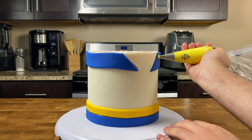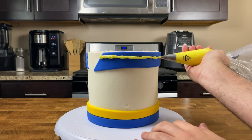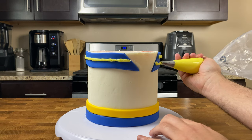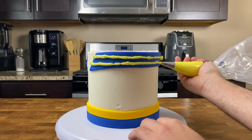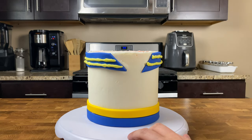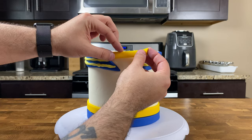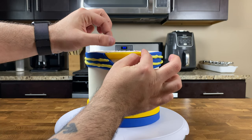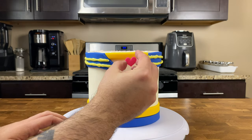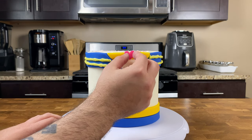Now grab a piping bag fitted with a small round tip of vanilla buttercream to add some racing stripes on that top fondant collar. The best way to get parallel lines is to hold your piping bag gently against the top blue fondant collar and lightly squeeze while rotating your cake turntable. Once you have your two yellow buttercream stripes on that collar, take a small yellow fondant strip and place it on top at the front, then top it off with a small pink fondant heart right in the middle.